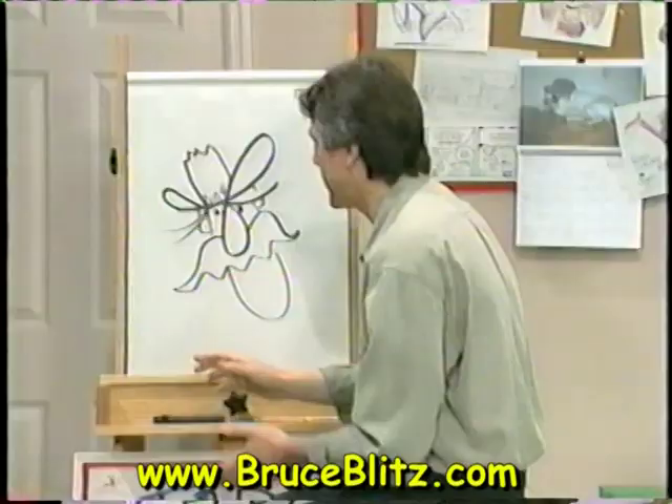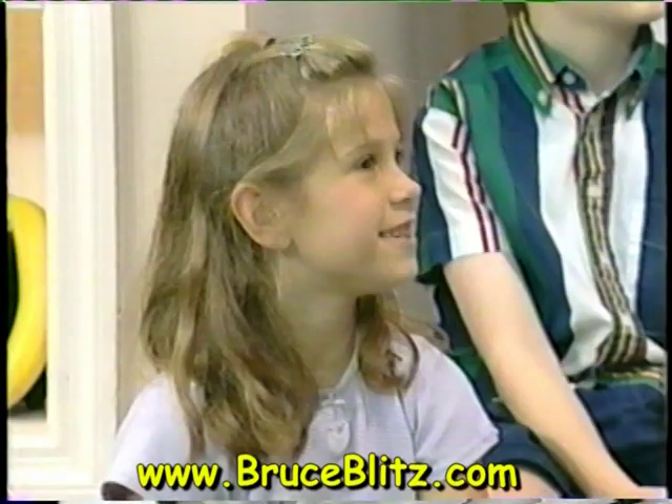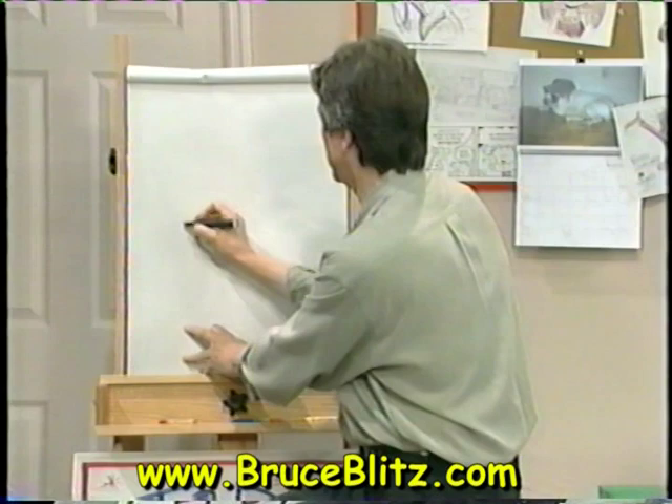There you go. You like that? Yeah. Okay, now I'll take a request — another letter. How about you, Kara? How about an H? H! That's a great one. Okay, so we'll start with another script H.